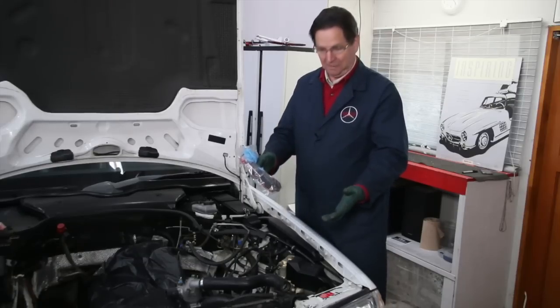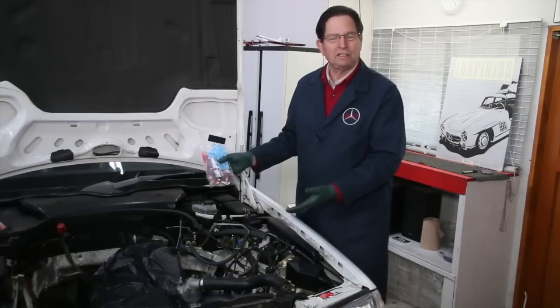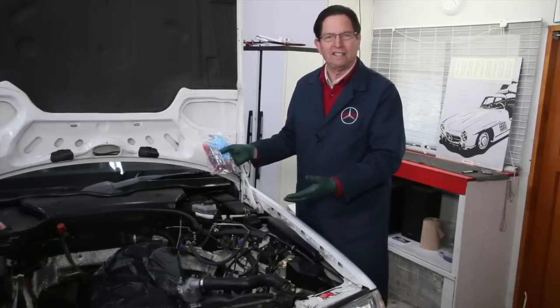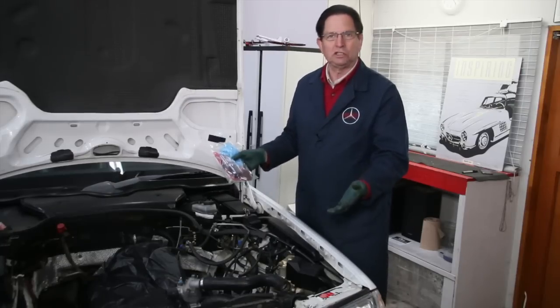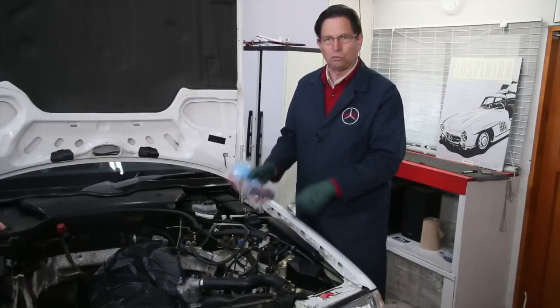But in this case it broke. This car only had 100,000 miles on it — it's one of the newer ones, from the 1990s, so it's not that new. But it just goes to show you, it doesn't matter the mileage. It's the age on these cars. You have to really be concerned about these radiator necks.